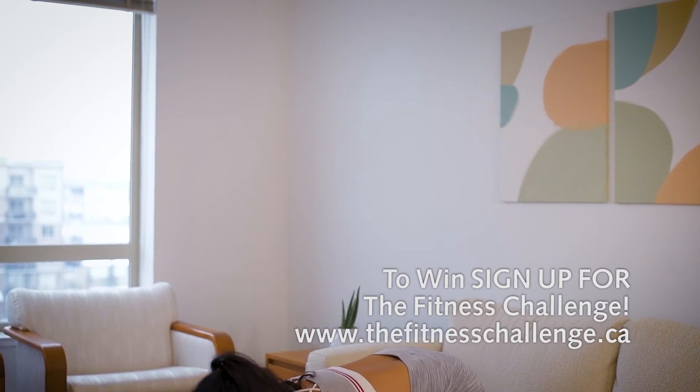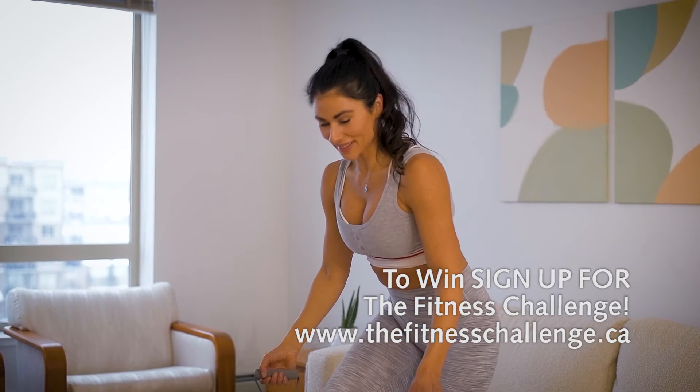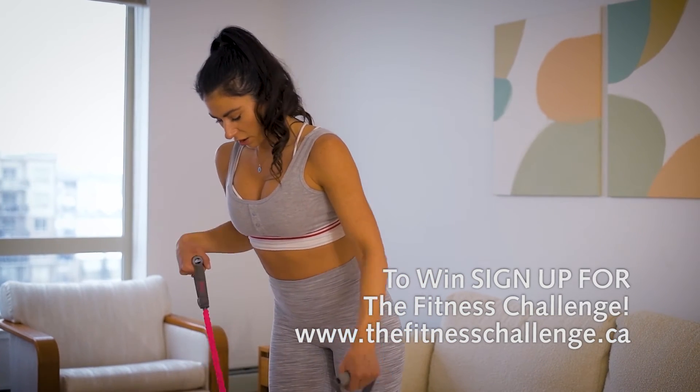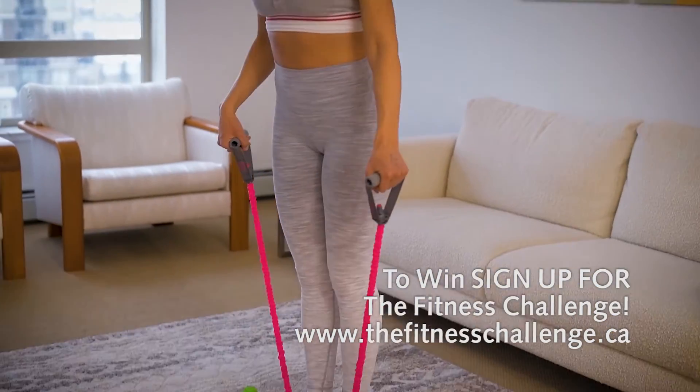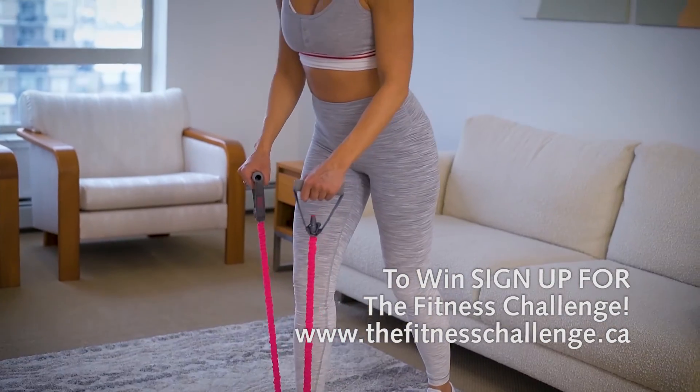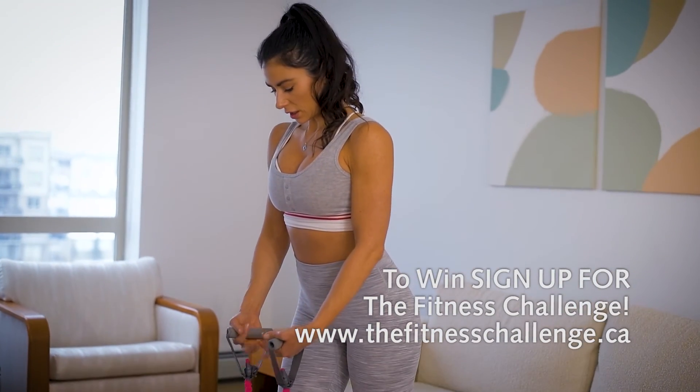Now I'm going to show you how to do this using the resistance bands. You're going to put your feet on the band — one foot, or two feet if you want to make it harder — and you're just going to be in a standing position with the handles together.